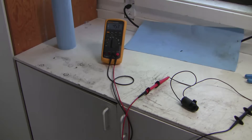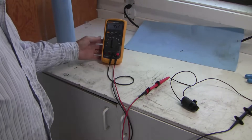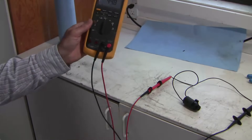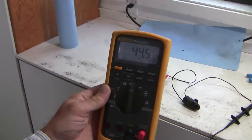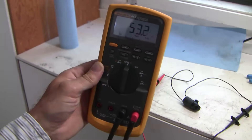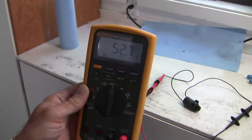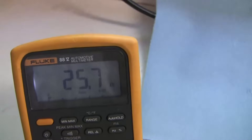Here I'm doing an ohm test on the old solenoid — resistance about 45 ohms but it's bouncing around a bit, even with movement, even though I've cut back on the wires. So I think I've got a bad connection inside the solenoid itself. And here's an ohm check on the new solenoid — significantly lower resistance.